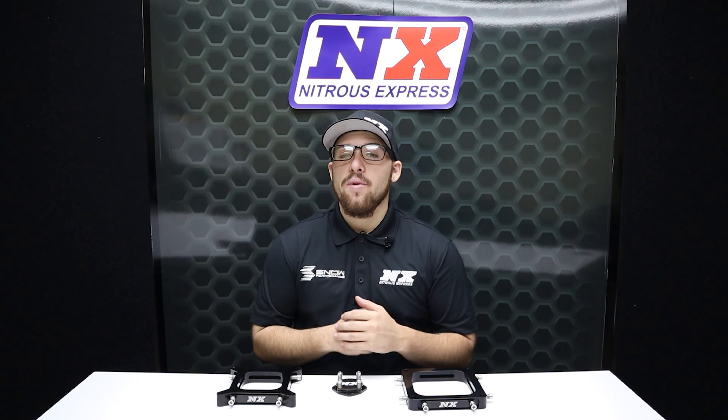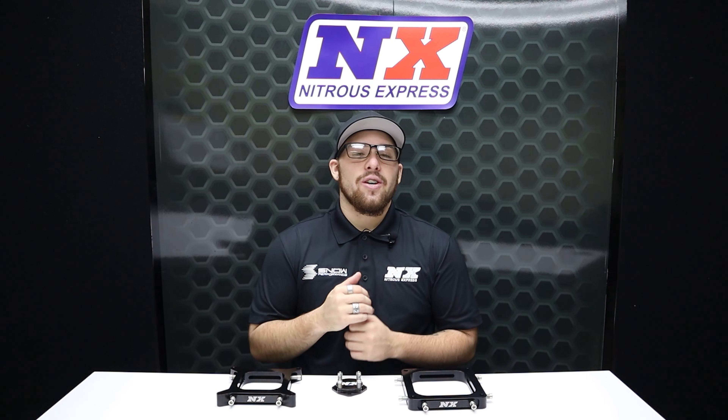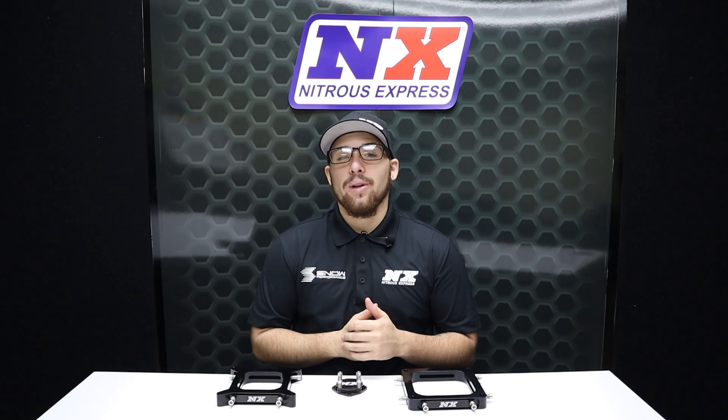If you have any questions or would like to see more products from us, visit www.NitrousExpress.com or give us a call at 1-888-GO-FAST-1. Don't forget to like, subscribe, and comment down below what you'd like to see next. As always, thank you all for watching and I will see you next time.